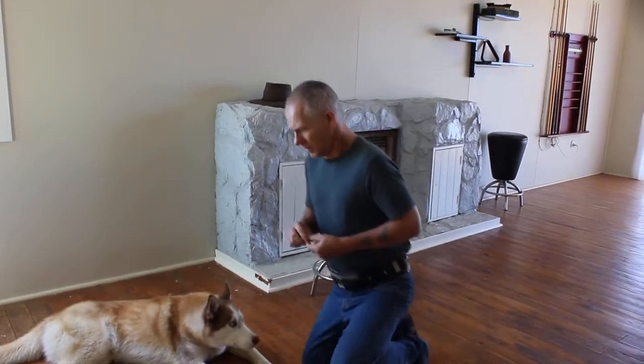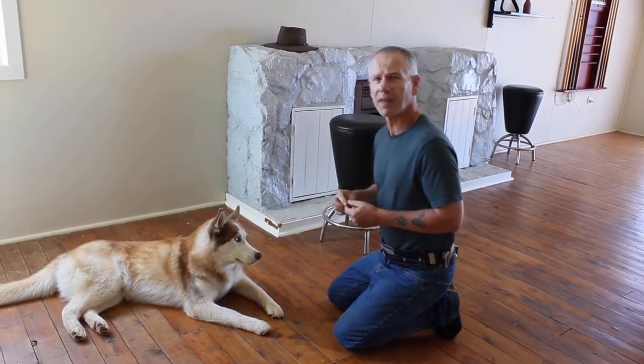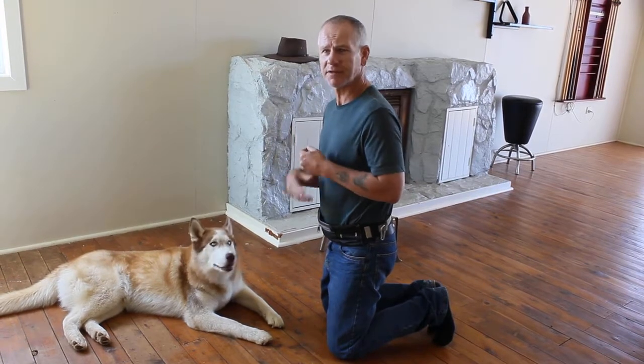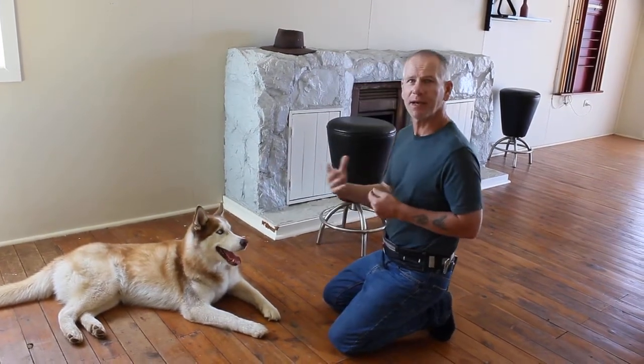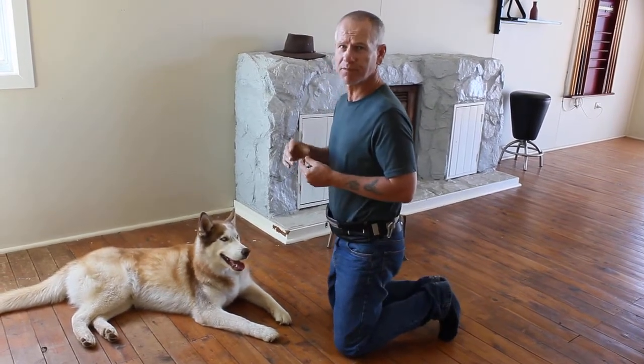For people that want a verbal command, we will just use leave it. At the very end I will do a video that shows you how to take all these exercises, skip the command, and just make them automatic.